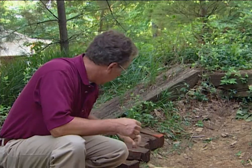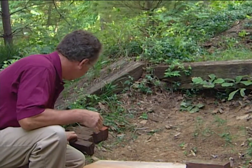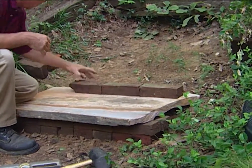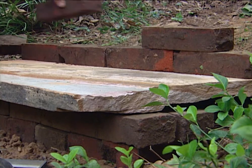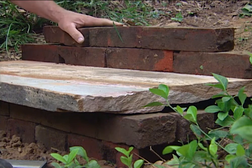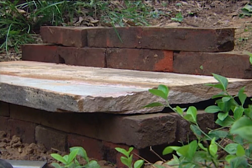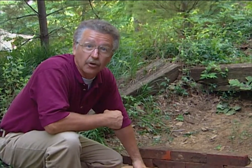That first set of risers, we used a double row of bricks for extra stability. The rest of the slope, we're only going to use a single course of bricks. We set them in place. All bricks are the same thickness, so each riser will be two bricks high and they'll all be the same height. Our next step is to lay another tread on here, and the back of that tread also must be seated on firm, solid ground.